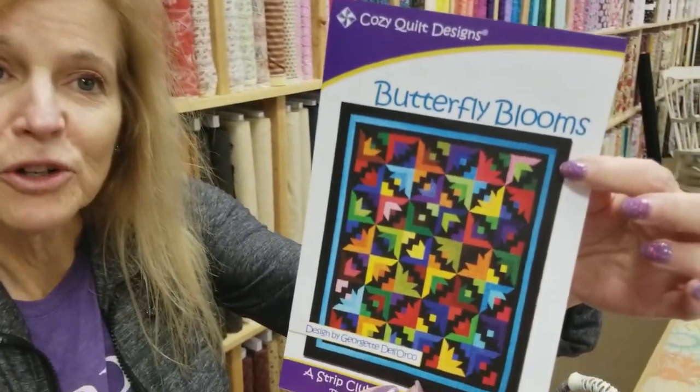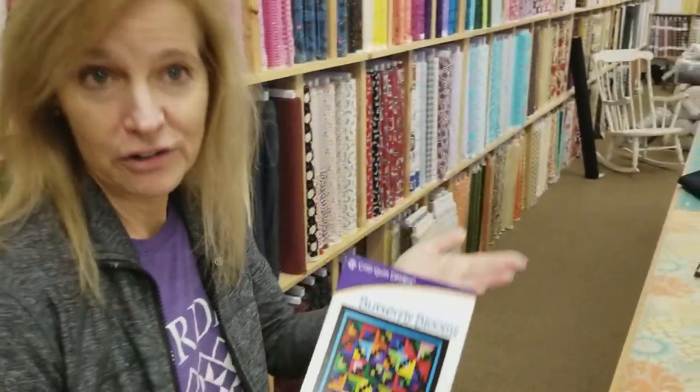Hi, I'm Donna Jordan from Jordan Fabrics. Today we're going to be making a pattern called Butterfly Blooms. This is one we've had a lot of requests for and I'm really excited to get started on it.